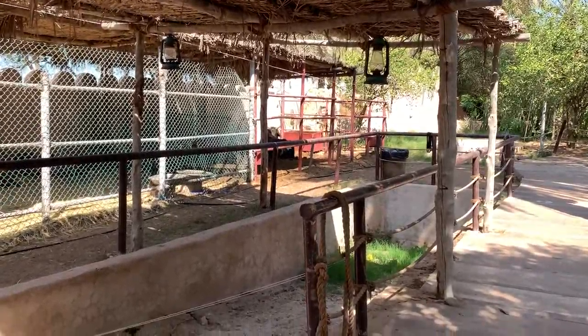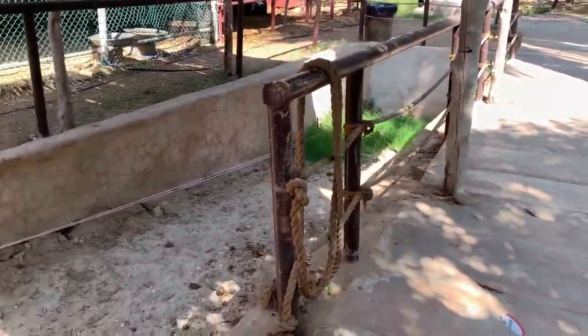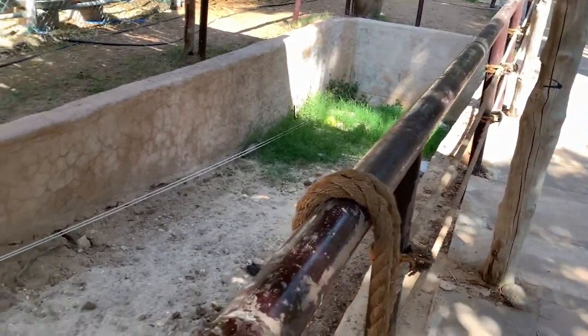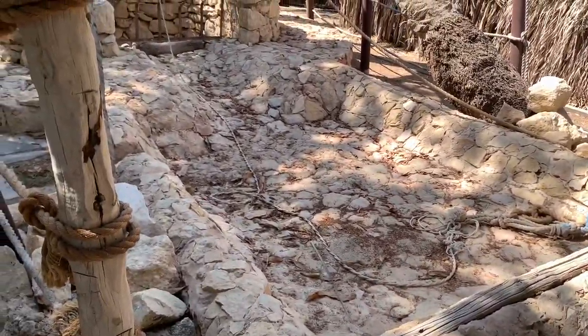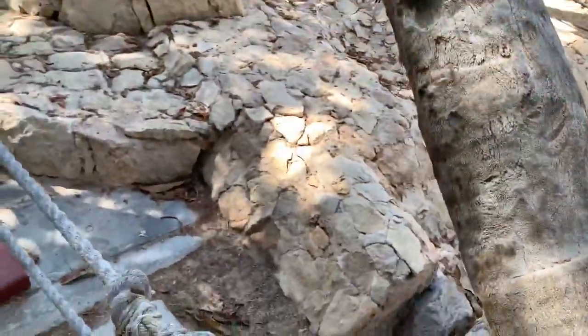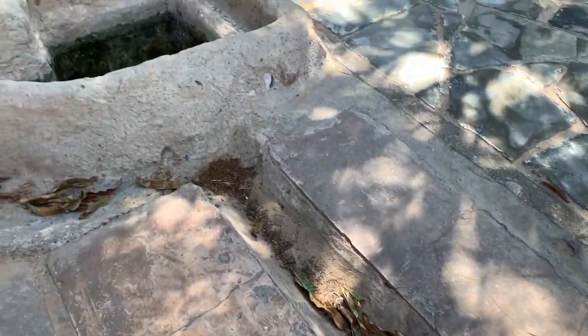Hey guys, over here is one of the earliest irrigation platforms that they had made to irrigate their palm tree plants, where the water would be pulled up into this area. And then what would happen is once the water comes in here, it would fill up and then come down into these little canals here.